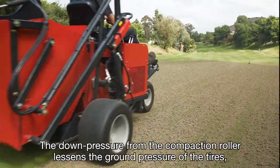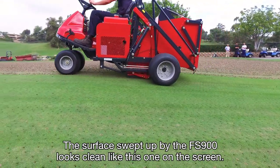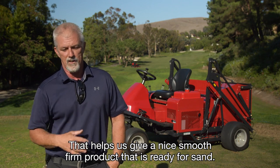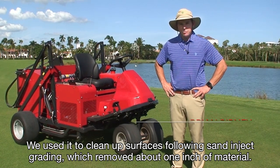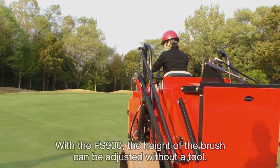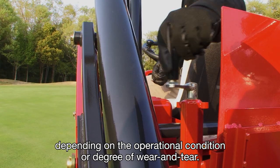The down pressure from the compaction roller lessens the ground pressure of the tires, thus reducing tire marks. The surface swept up by the FS-900 looks clean. With the FS-900, we picked the plugs up, but we're also getting a roller action off that rear roller where it has the downforce, giving us a nice, smooth, firm product that's ready for sand. We used it to clean up surfaces following sand inject grading, which removed about one inch of material, and it quickly cleaned up the surface. It's a very clean surface after the FS-900 has gone across our greens. The height of the brush can be adjusted without a tool, allowing the operator to adjust the height depending on operational conditions or degree of wear and tear.